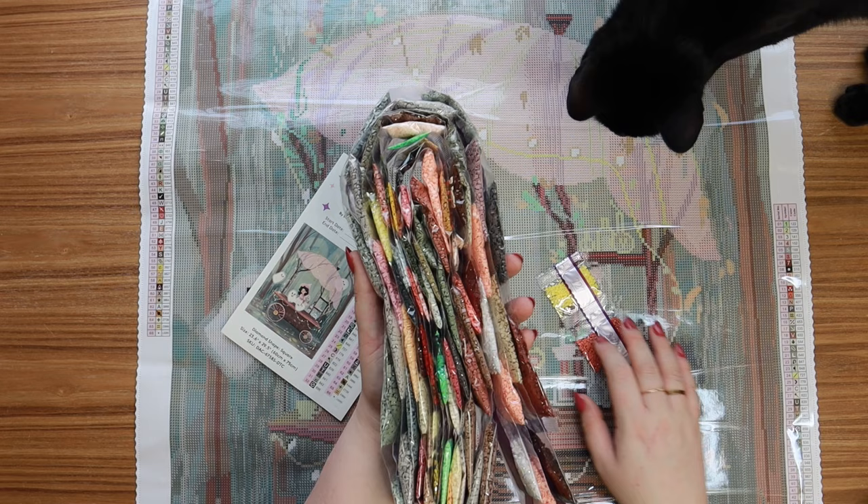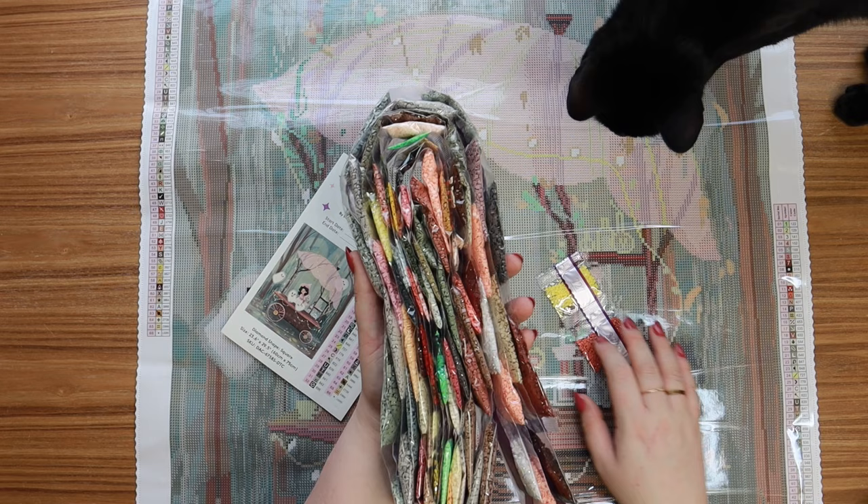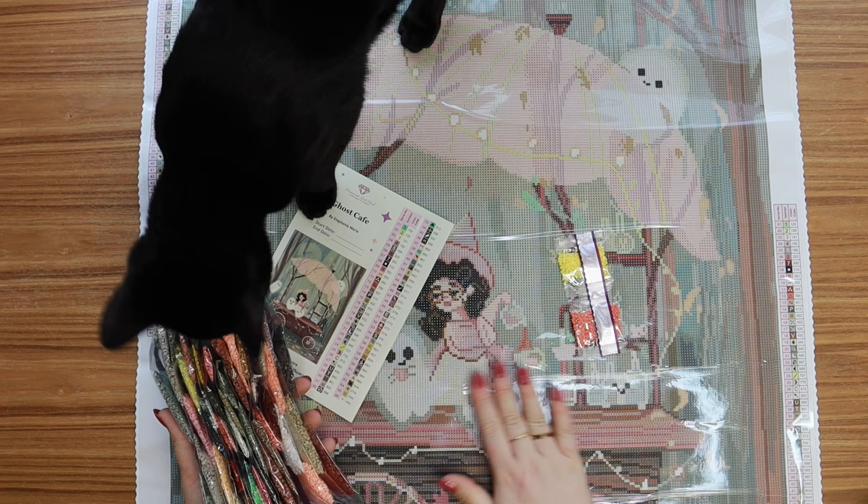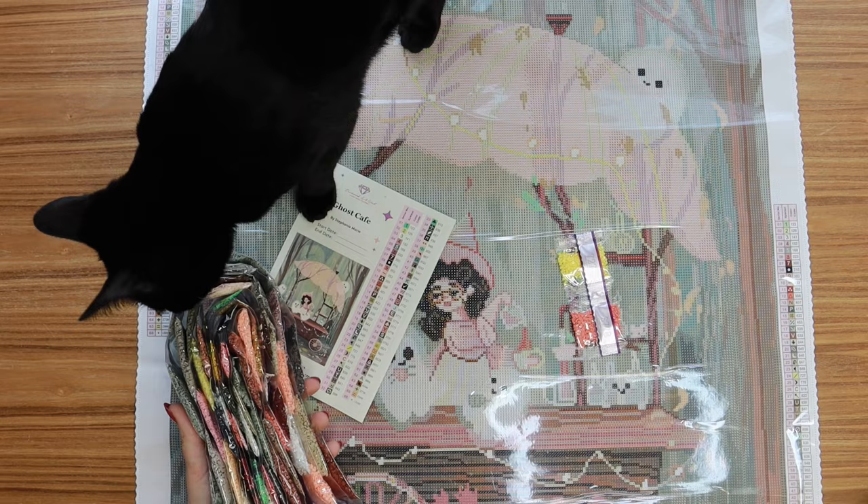My cat Binks is coming to inspect because he's like, 'you sound very excited over there.' This is going to be so so much fun to work on — I think I want to save it for next fall, maybe a spooky season 2024 kit.